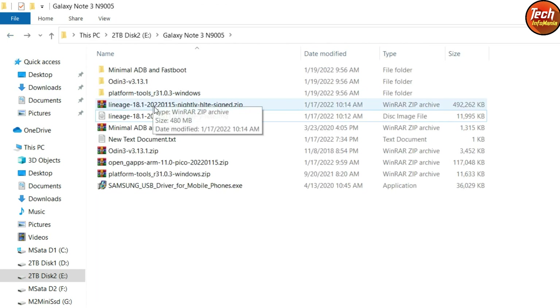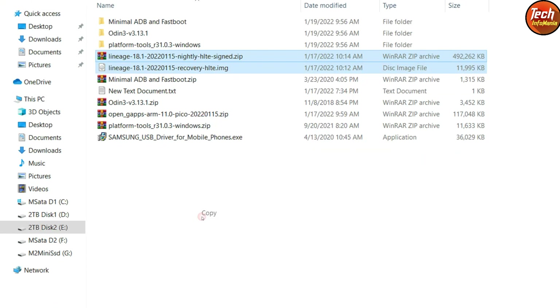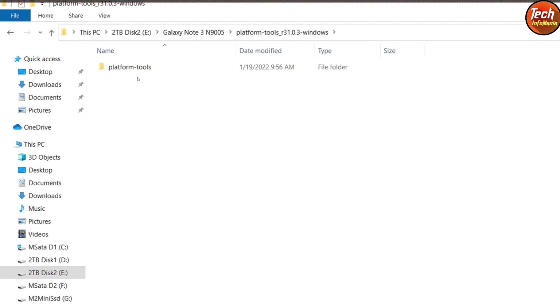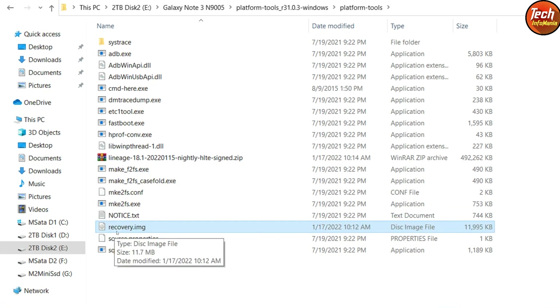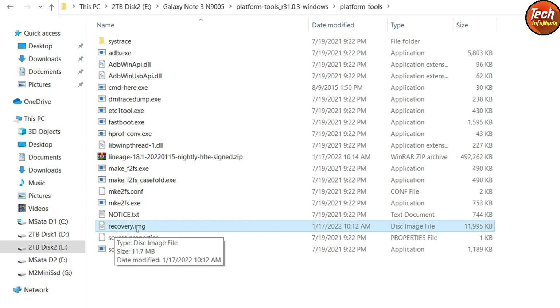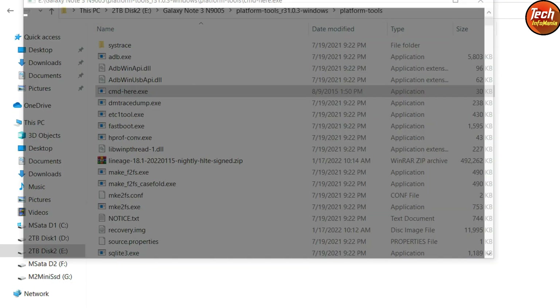Come back to the main downloaded folder and copy the LineageOS 18.1 ROM file and the LineageOS 18.1 custom recovery file. The ROM file is Android version 11 and the custom recovery is required for flashing the ROM. Copy both files and paste them into the extracted platform tools folder. Now rename the custom recovery — click on it, press F2, and rename it to 'recovery' (r-e-c-o-v-e-r-y). Press Enter and verify the file is named recovery.img. Then right-click on 'cmd here' and select Run as Administrator, click Yes.